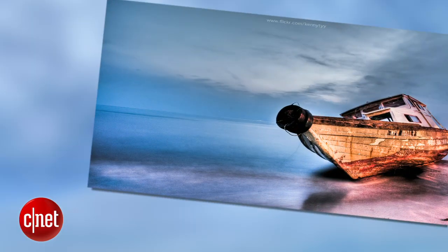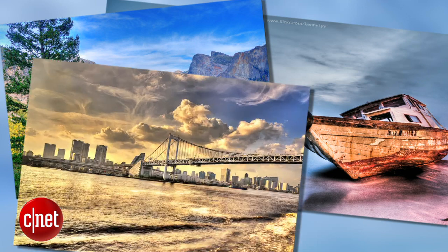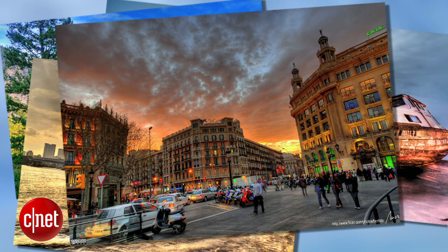HDR photography isn't new, but now that almost anyone can use it, more and more of these gorgeous photos are popping up online. They usually have a surreal look to them with high contrast, saturated colors, and a lifted effect. These photos look like a lot of effort, but they're actually pretty easy to achieve. I'm Sharon Vaknin for CNET, and today I'll show you how to take stunning HDR photos on your iPhone or Android.